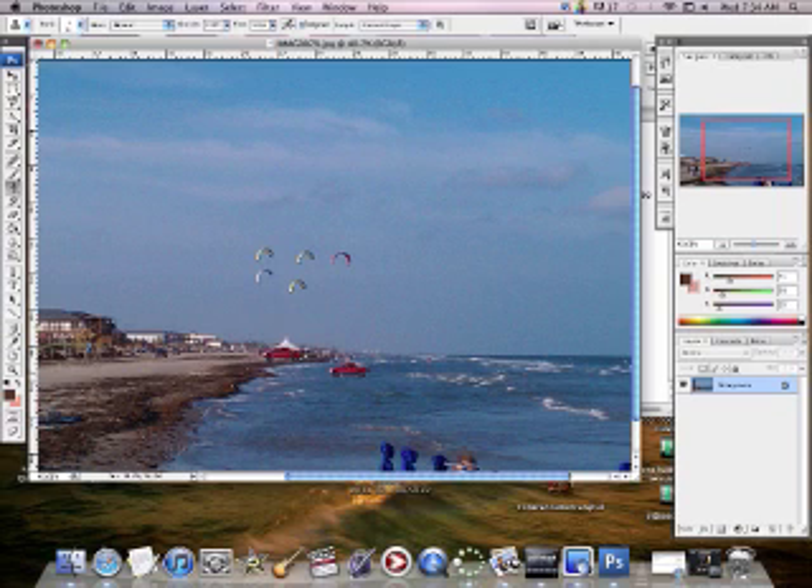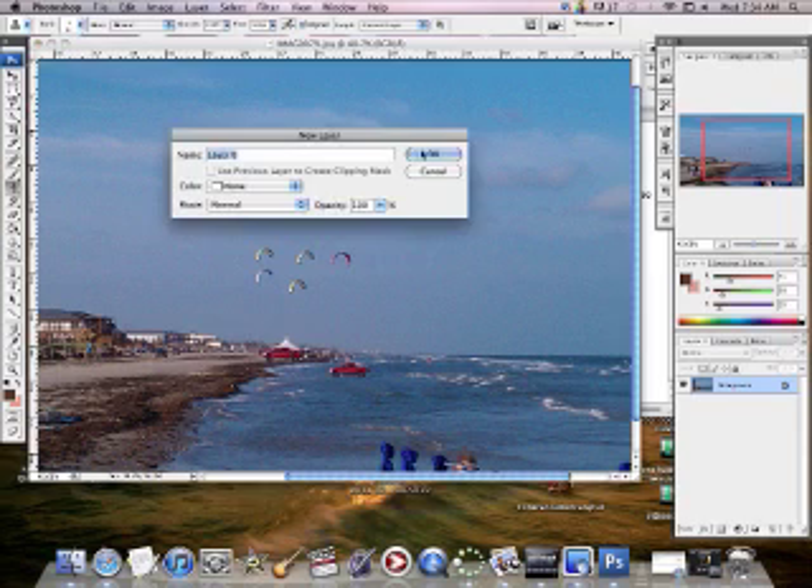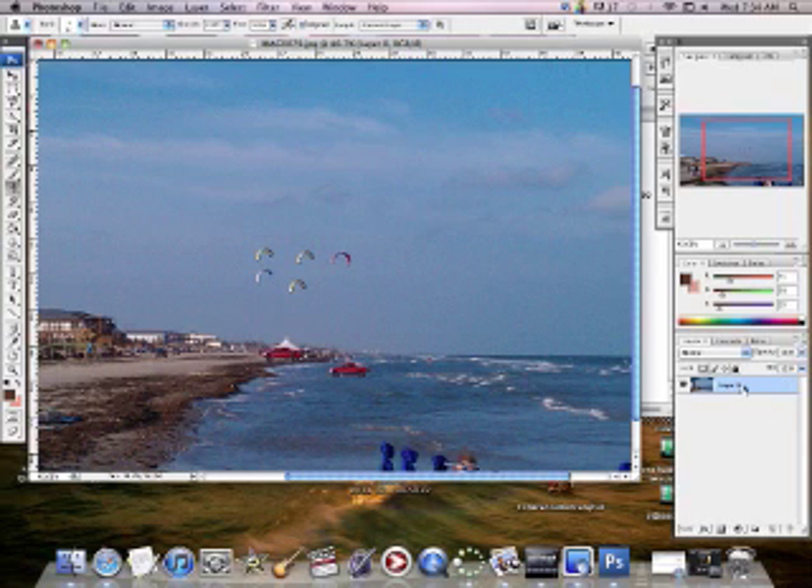The truck is out there in the ocean. If I had moved it to a different layer, I'd be able to scale it up and down. But I put it on the same layer, so I only have the one. Sometimes you won't be able to drag something onto the background because it's locked. The easiest way to fix that is to just double-click on it, click OK, and it changes from the background layer to Layer Zero.